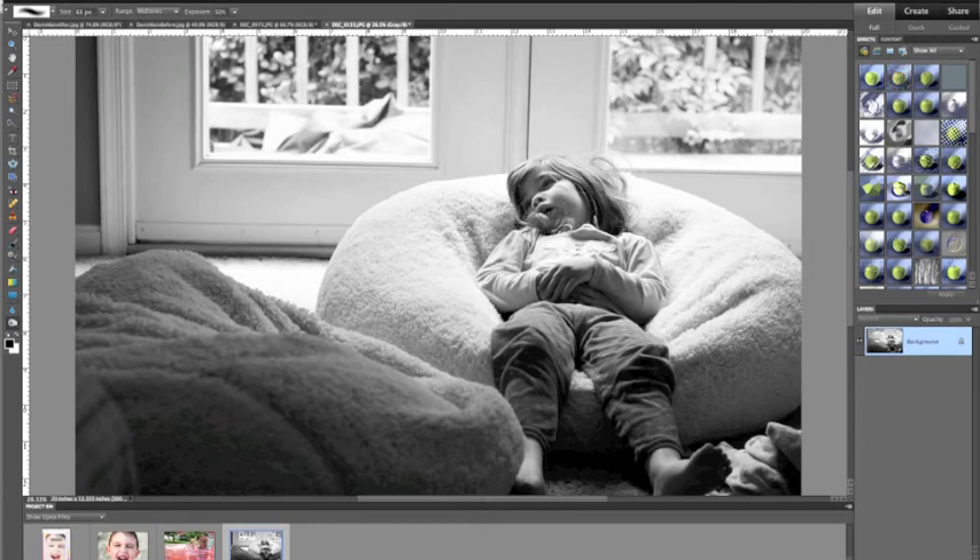I'll show you what the burn tool does. Make it a little bit bigger. I'm going to do it right here on the bean bag. See how it's starting to shadow.